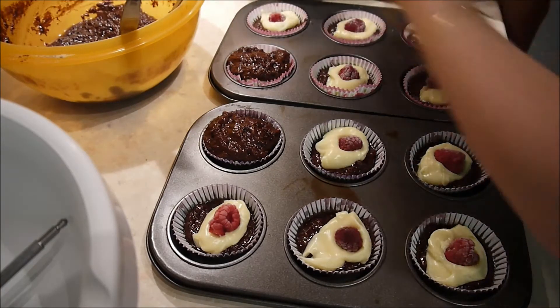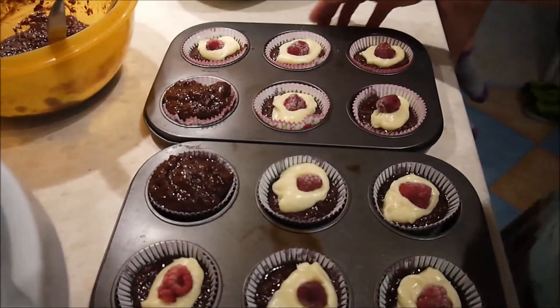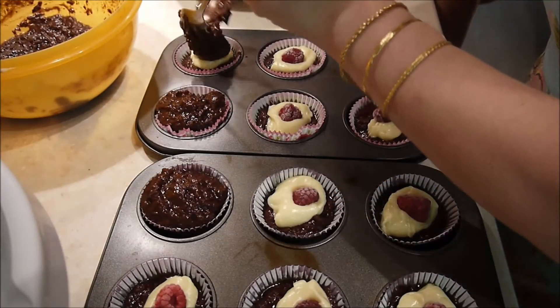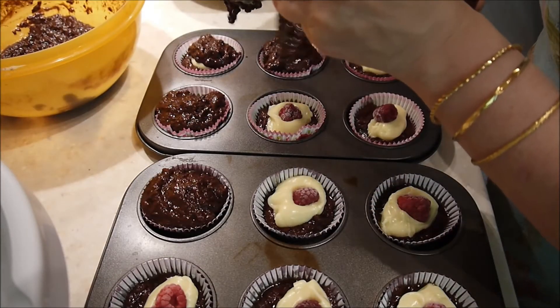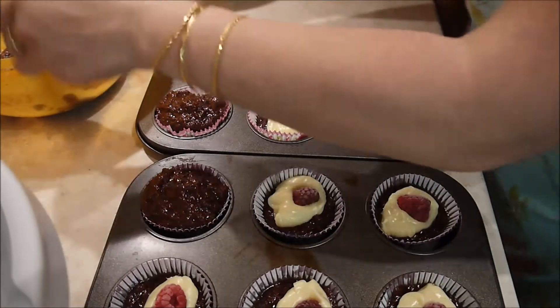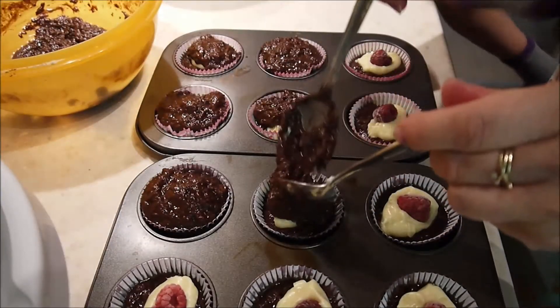Wenn ich das alles fertig habe, werde ich das in meinen Ofen stellen. Den habe ich schon vorgeheizt. Für 20 Minuten sollen die Cupcakes drin sein, bei 180 Grad Ober-Unterhitze. Wenn sie fertig sind, lasst ihr sie einen Moment in der Form abkühlen und dann könnt ihr sie zum vollständigen Auskühlen auf dem Gitter setzen. Und dann werden wir natürlich noch die Cremehaube zusammen fertig machen.